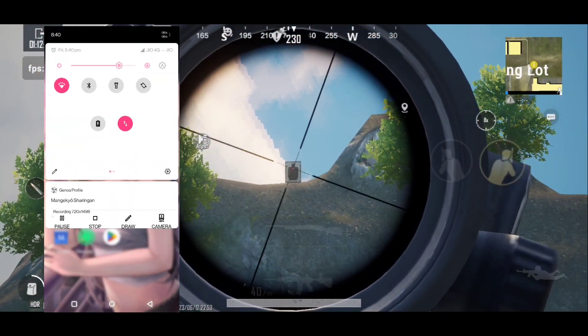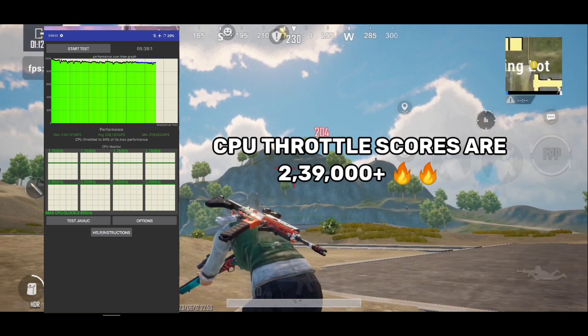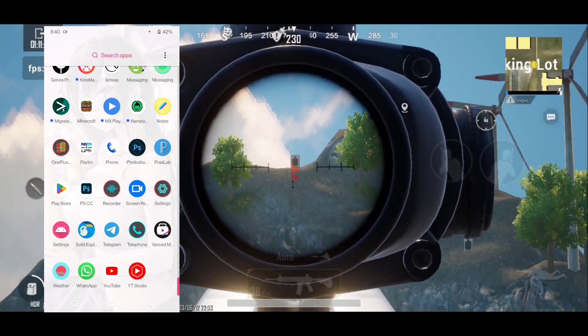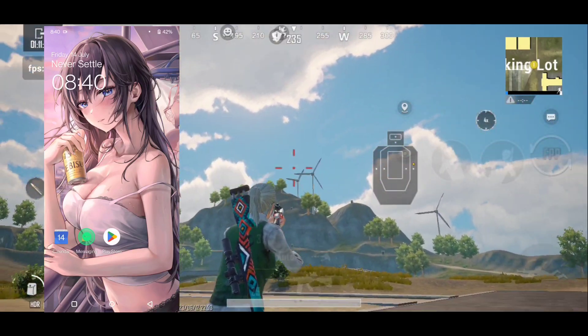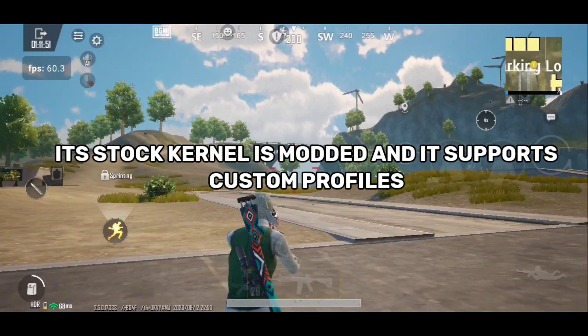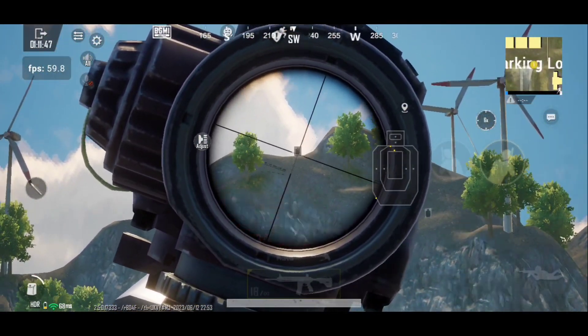Talking about performance and CPU throttle scores, its CPU throttle scores are 2 lakh 39,000 plus with 94% of max CPU throttle with its stock kernel. I was able to get such good scores because its stock kernel is modded and it supports custom profiles like gaming profile or battery profile too.